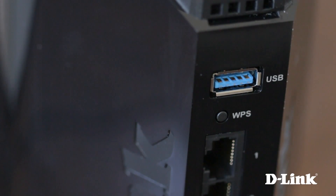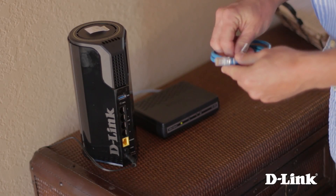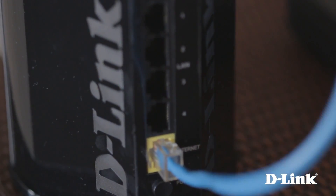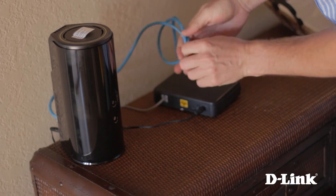You have a USB share port for sharing media from an external USB drive or thumb drive, a WPS button for easy and secure connection to new devices with the push of a button, 4 gigabit LAN ports, a yellow internet port, the power button, and the power connector. Now connect one end of the ethernet cable to the yellow internet port, and the other end to the internet port on the back of your ISP broadband modem.